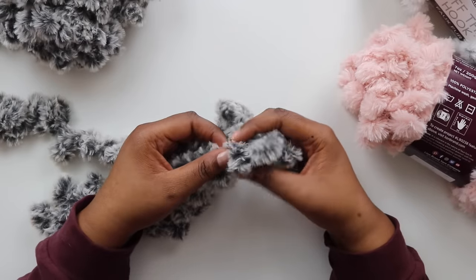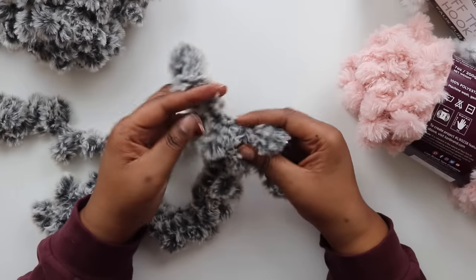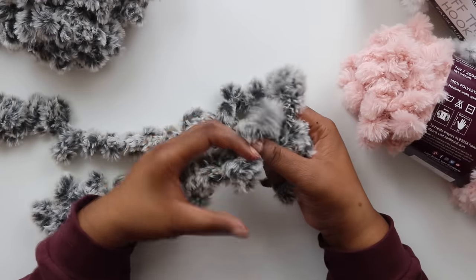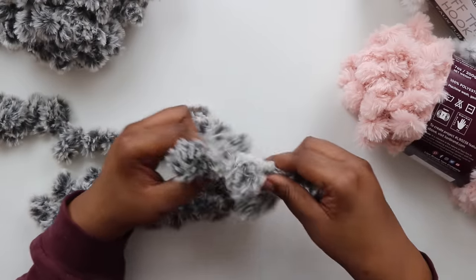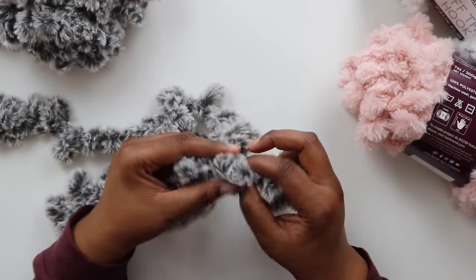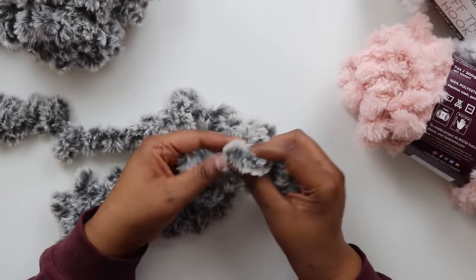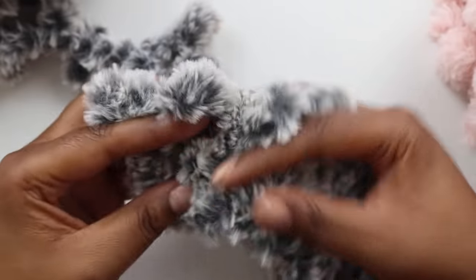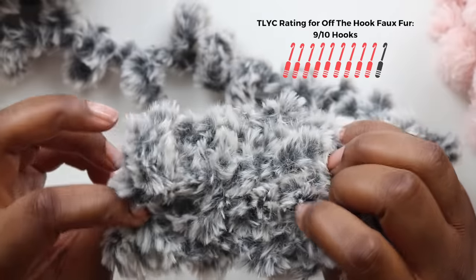This yarn was a little slippery to get going in the beginning, and it was a little bit tricky to see the live stitches once I kept going. My advice if you're using this yarn is to make sure you pull those live loops up nice and high when you're working on your project. Also, this yarn seemed to catch every imperfection in my nails, so trim and buff your nails before working with this yarn. It really pains my inner yarn snob to say it, but I have to give this yarn 9 out of 10 hooks.